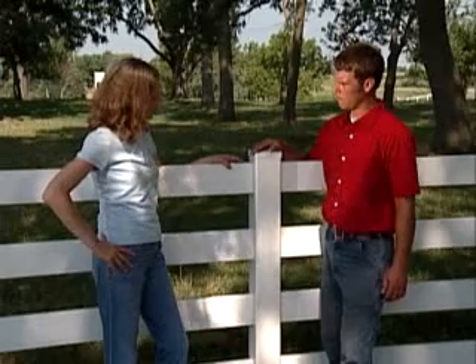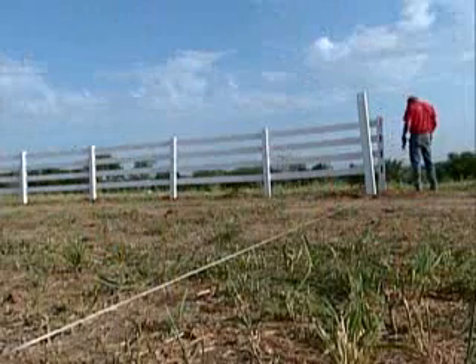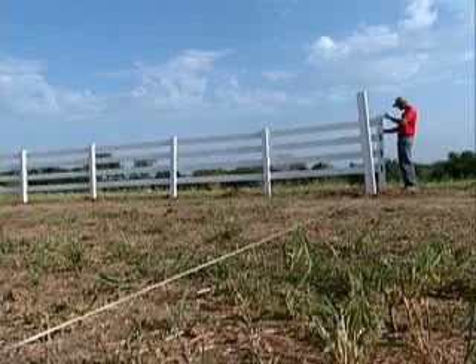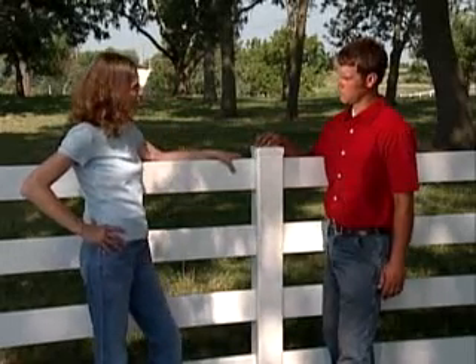That does sound a little more complicated than what I would be able to do. Yes. One of the key things with fences is to make sure that they're straight. Do you survey those? We usually have the homeowner have it surveyed before we put it in if it's on a property line. If it's not on a property line, just wherever they want it, we can run a straight line — they just show us the corners. If it is on a property line, we use a laser to sight in our line.